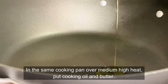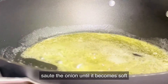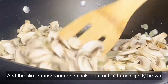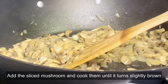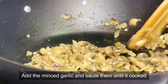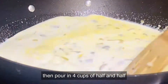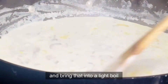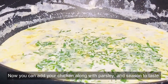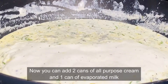In the same cooking pan over medium-high heat, put cooking oil and butter and sauté the onion until it becomes soft. Add the sliced mushroom and cook until it turns slightly brown. Add the minced garlic and sauté until cooked.